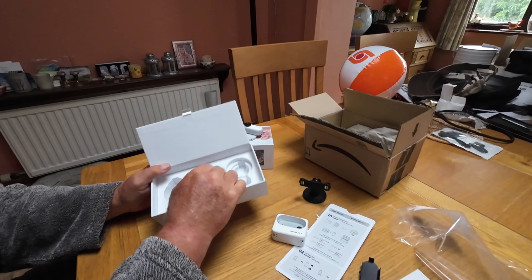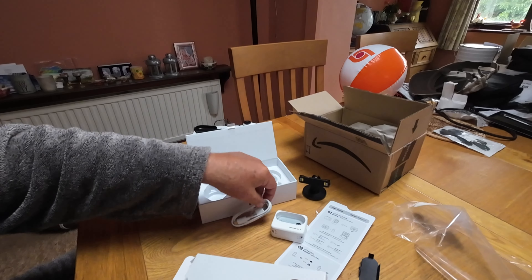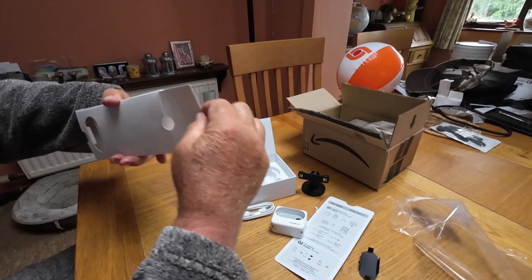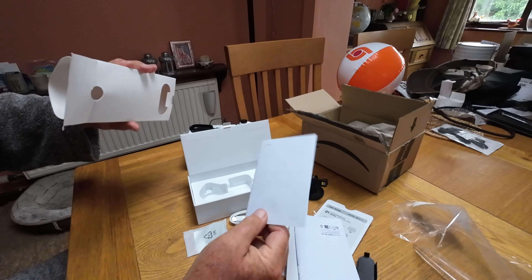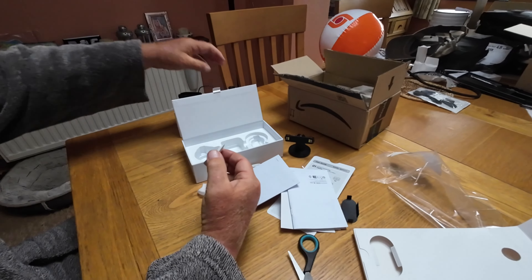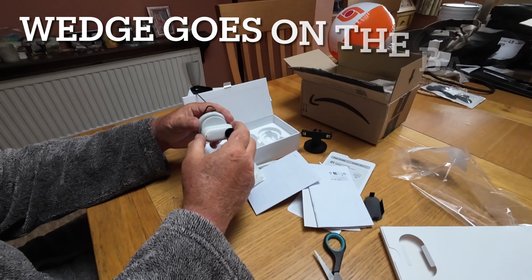So under there in here we have a USB-C charge cable. Something that needs a bit of effort to get out. Some more paperwork — we don't like paperwork. Oh, and a little wedge — I've heard about this. A little wedge that can go magnetically on the necklace, and then the camera onto that.